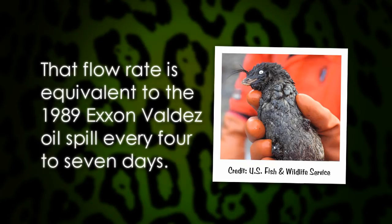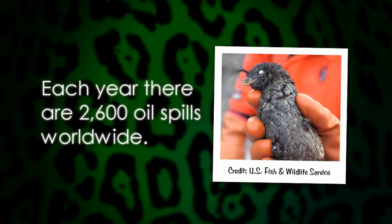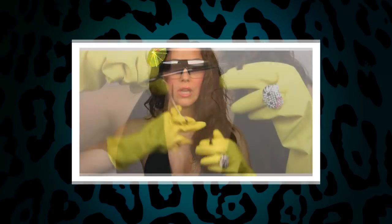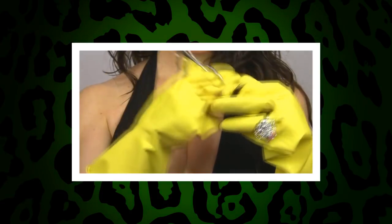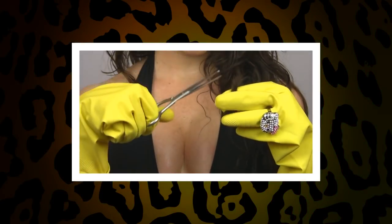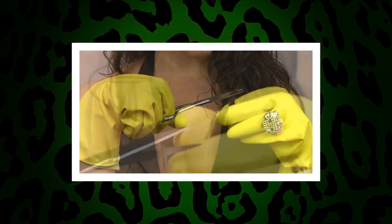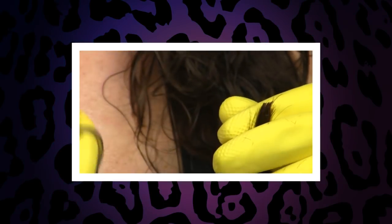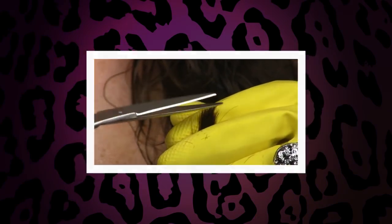That flow rate is equivalent to the 1989 Exxon Valdez spill every 4 to 7 days. The BP oil spill produced a colossal environmental disaster. However, on average there are 2,600 oil spills each year worldwide. Yet there is something that both you and your pets can do to help: hair, fur, feathers, and fleece clippings are absorbent, renewable natural fibers used to create containment booms to help soak up oil. So the next time you or your pet gets a trim, consider making a donation to help better the environment. For more on how you can donate hair and fur clippings, just follow the link below this video.